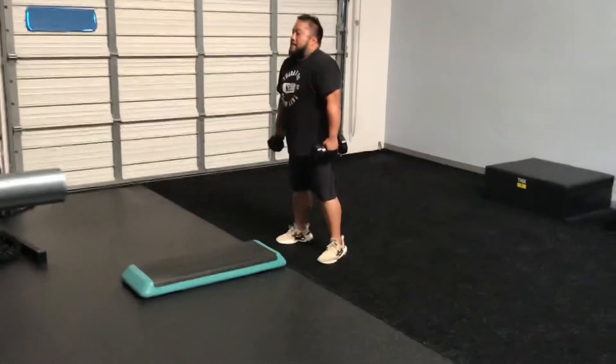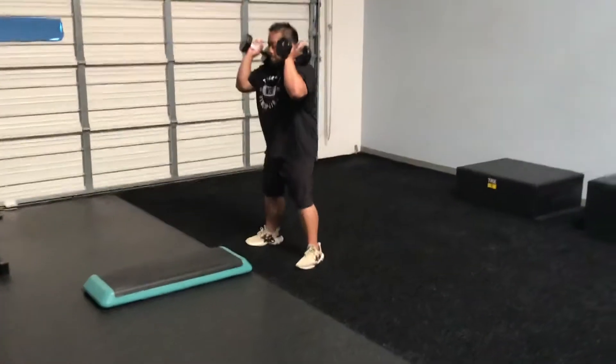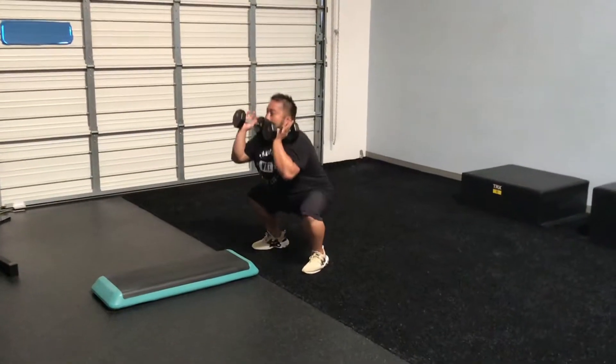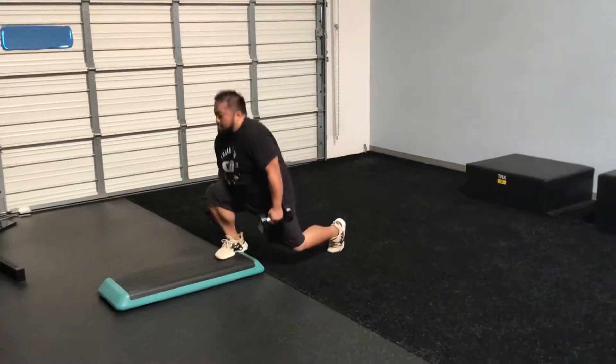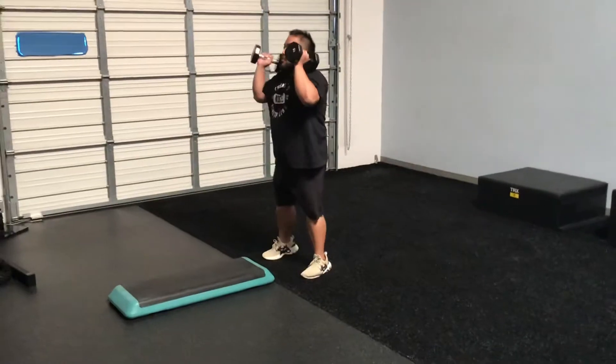Now let's go ahead and combine the two. He's going to bring the dumbbells to his shoulders and perform those squats — give me two of those. There's one, there's two. Now he gets in position, dumbbells at sides, jumps one, two, and it's closed off. And that is pretty. Thank you.